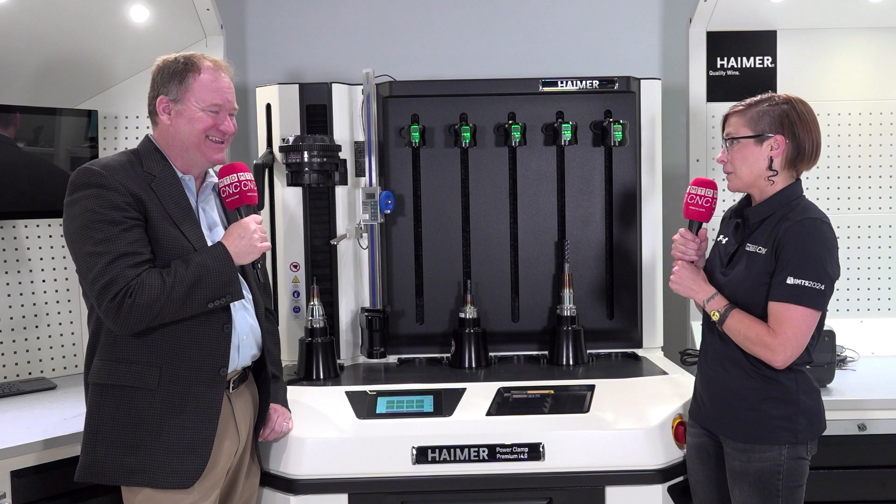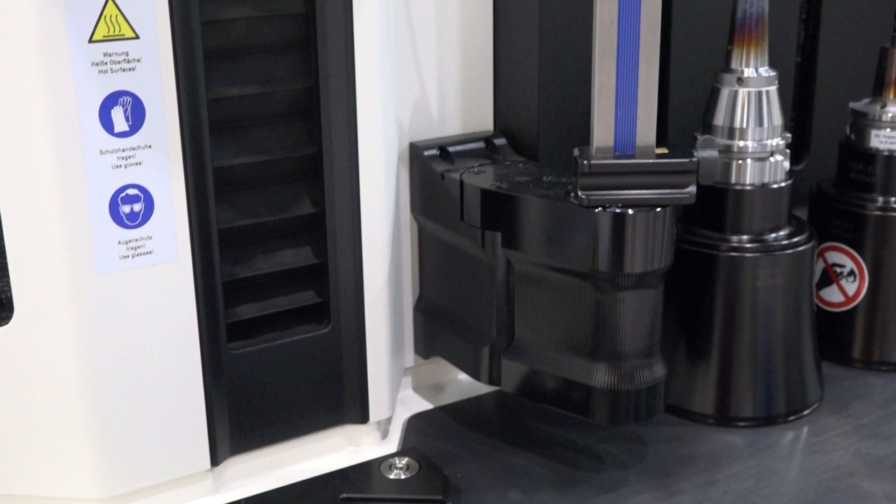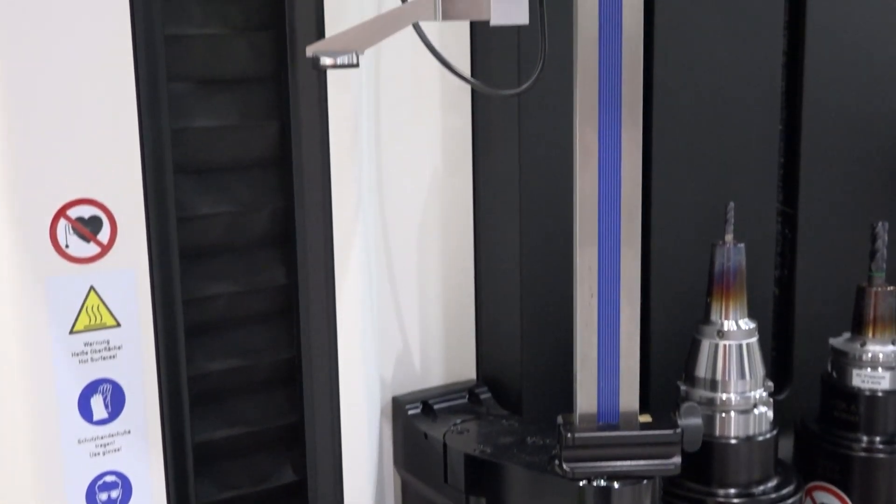So explain this — it looks like kind of a soda or beer dispensary system, but that's not what it is. And we are from Germany, but it's not a beer dispensing machine. It's actually an inductive shrink fit machine. What this is, is a machine that allows you to inductively heat up a tool holder, drop a cutting tool in, and cool it down.